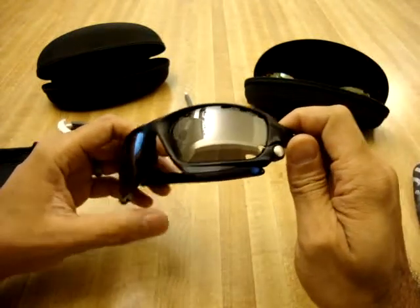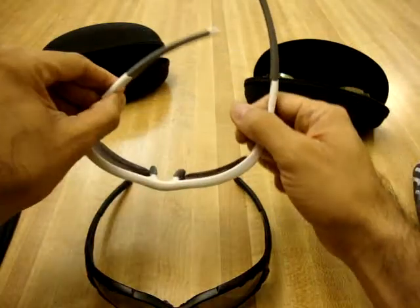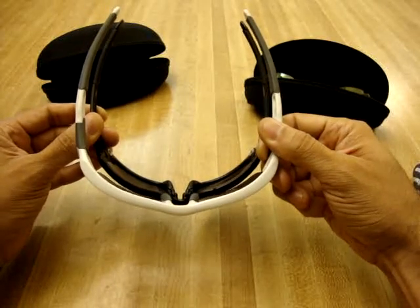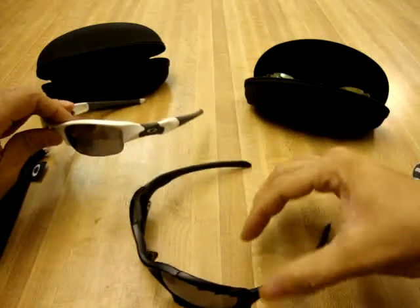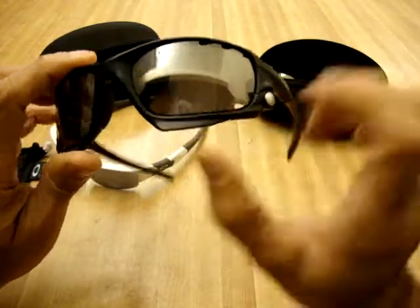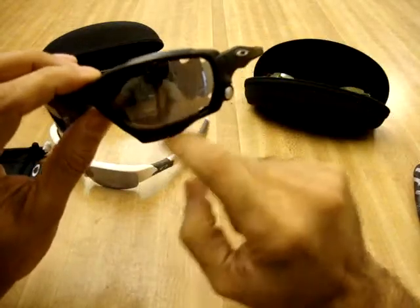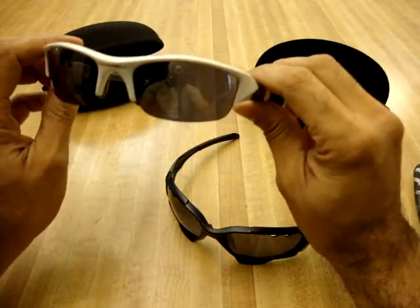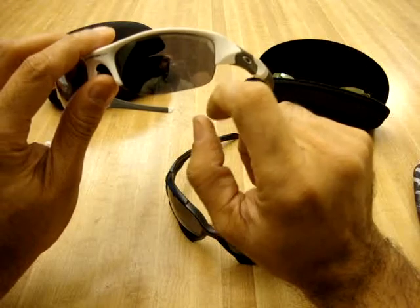You do get some models that don't have the vents — that's more of a personal preference depending on what you're going to be using them for. As far as the fit, it's going to be pretty similar even though the Jawbone is so big, because they both have pretty much the same angle of wrap around your head. A lot of people prefer the Flak Jacket because the Jawbone frame can look a little alien-ish due to how it's cut out. I personally like how the Jawbone frame is designed because it gives you really good coverage all the way around your eyes and you won't get sunlight on the bottom either.